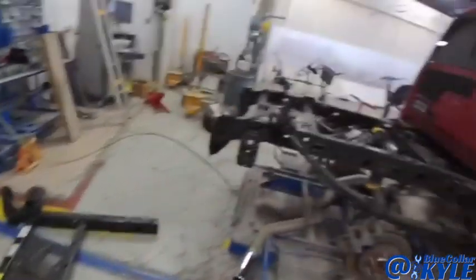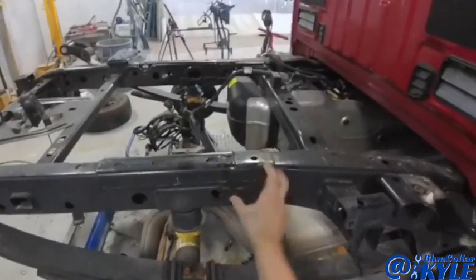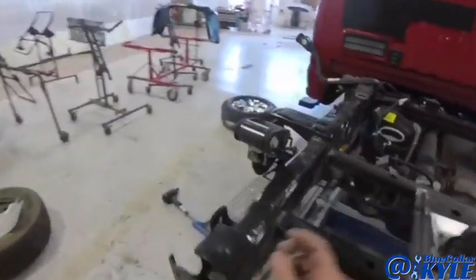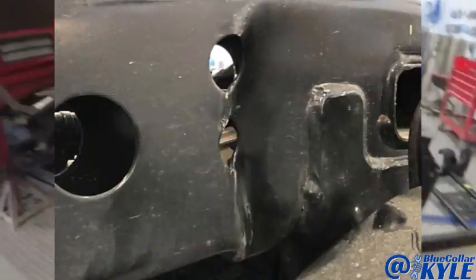I got this rear frame section right here. It gets sectioned in right here. There's actually a factory seam where it slides inside of the frame right here. I'm gonna start on that. I cut this back section off — this is the one we found crushed right here from getting hit in the back. There's no repairing that on this frame.